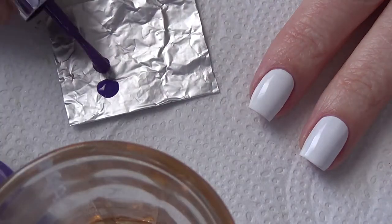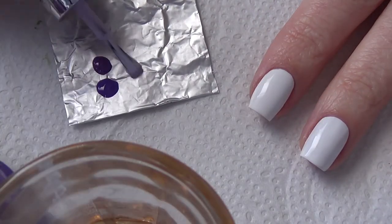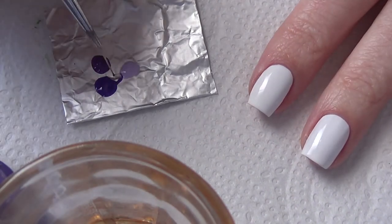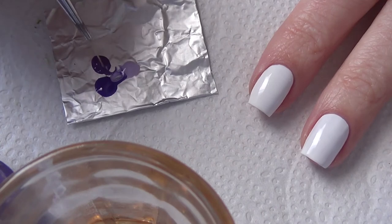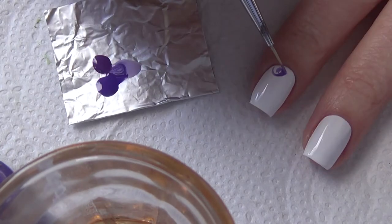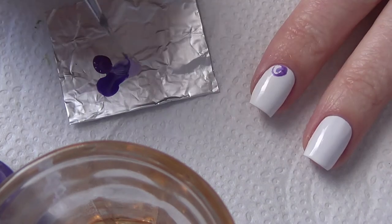Dab your polish that you're going to use for your design right on top of that tinfoil. Don't put a lot out — you can just reapply rather than put too much out and have waste. I don't always mix my polish, but today I felt like doing the swirl look to my floral pattern, so I'm just mixing up the colors as I go.